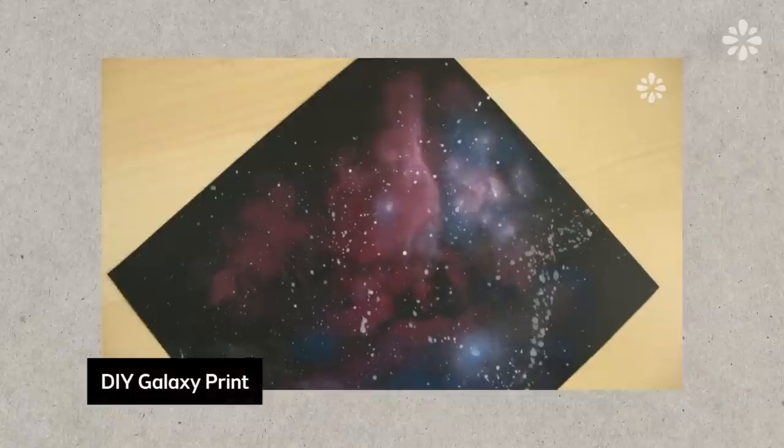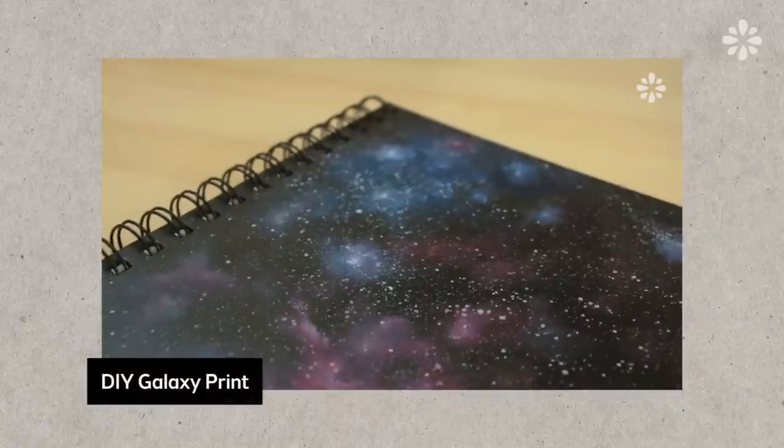I thought it would be fun to make this with Ann. You may recognize this from my past video I did on galaxy print — I did it on paper. But a lot of you have asked what would that look like on fabric, so today I will show you how to do that.